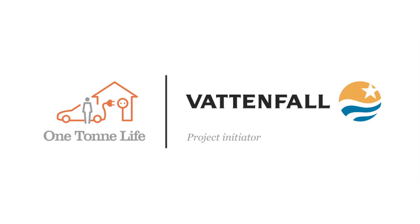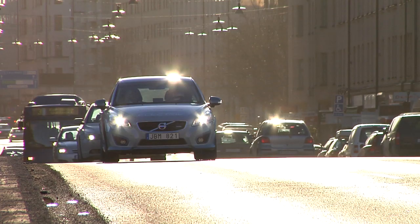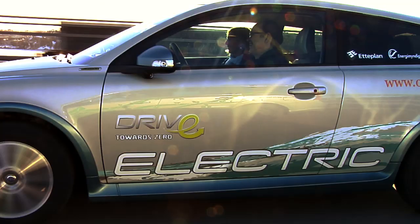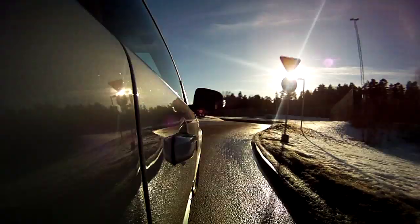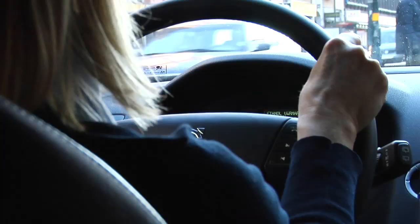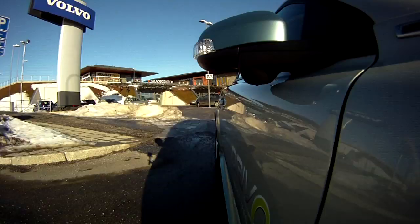One Tone Life is presented by Vattenfall, Volvo and Aarhus.